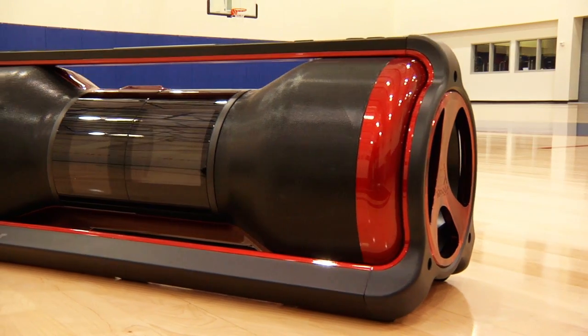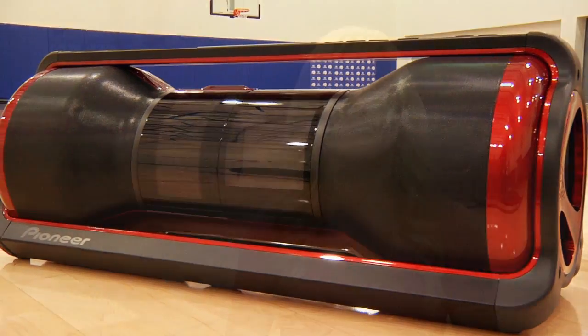Pioneer created this cool, cutting-edge, portable music tool that covers all genres of dance. You can dance your style, your way.